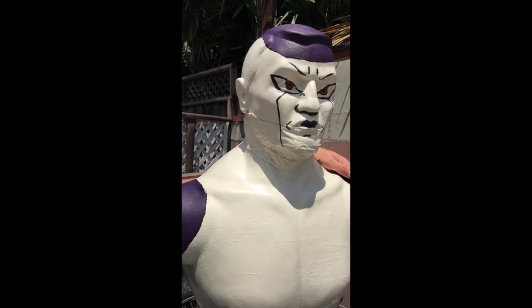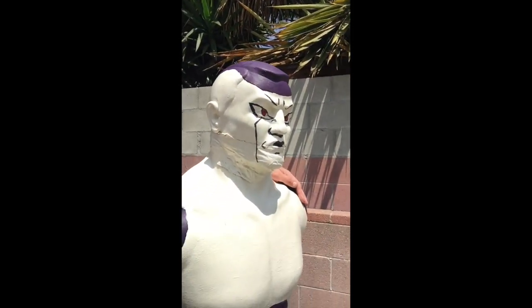And as you can see, it looks pretty great. We have transformed a simple and slightly destroyed body opponent bag into the most powerful being in the universe. We're going to give it a test punch, and we need to wear our 45-pound weight vest as a tribute to Goku.